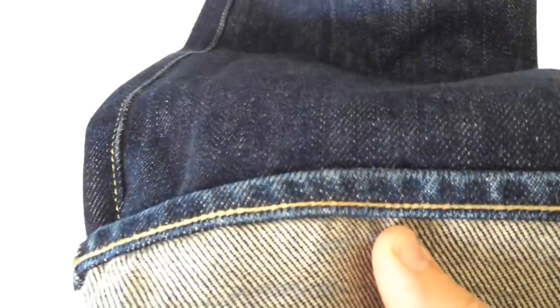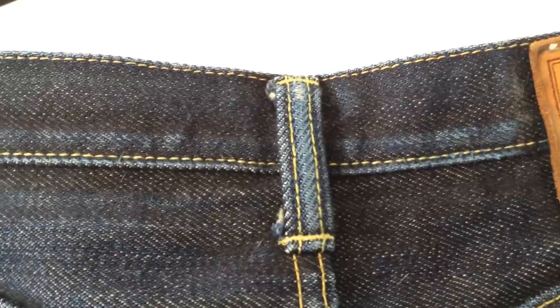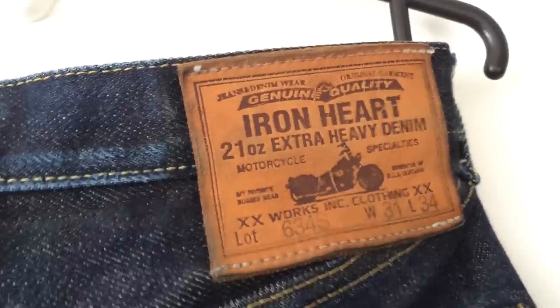These are kind of my stealth jeans, because I know they're not going to fade overnight and I know they're not going to bleed. They were treated with a fading retardant chemical in the Iron Heart factory as they were being made, so they are made to fade slowly. That ties in with the Iron Heart motorcycle trend or idea.